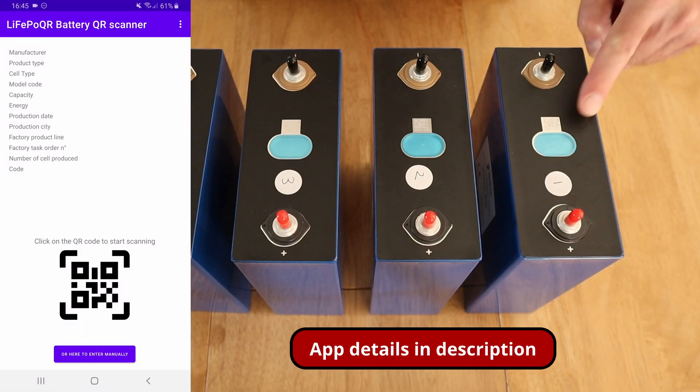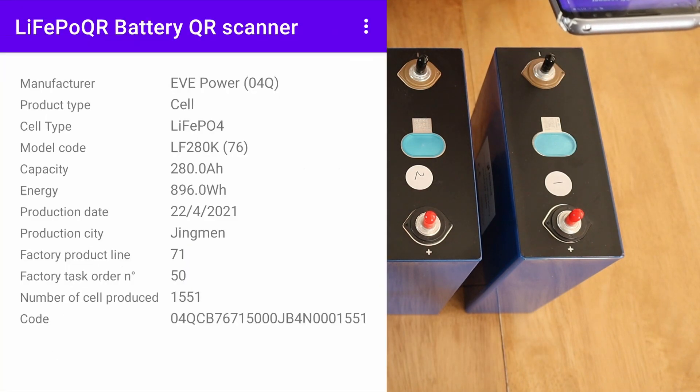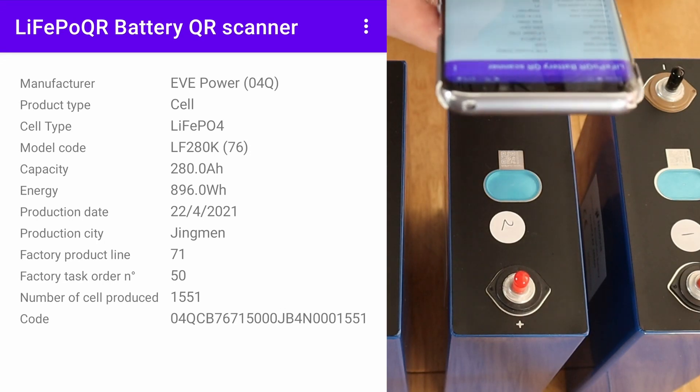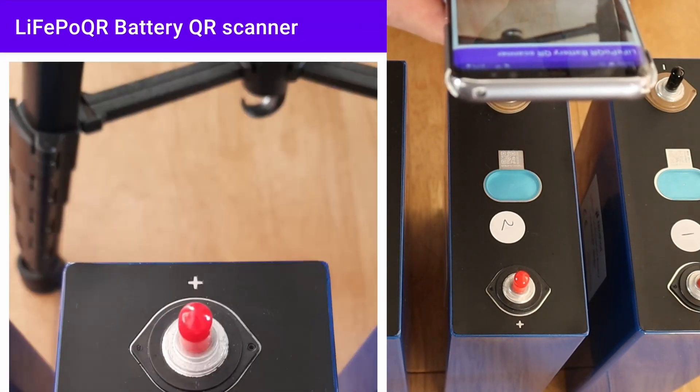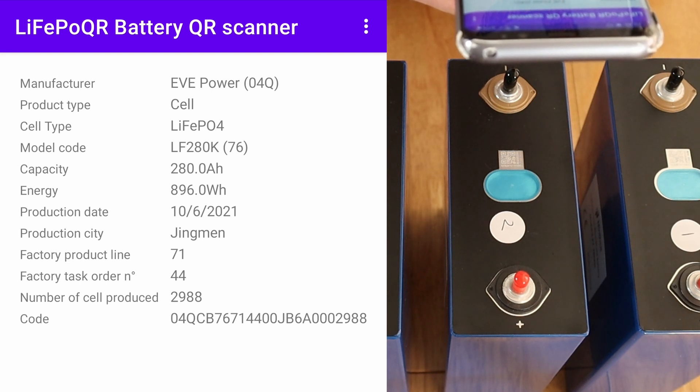Starting off with cell number one — that's come back as an Eve cell, as you would hope: an LF280K. The production date on that is the 22nd of April 2021. Moving on to cell number two, that one's also come back as an Eve cell, which again is good. Same model code there, and that was produced on the 10th of June 2021.